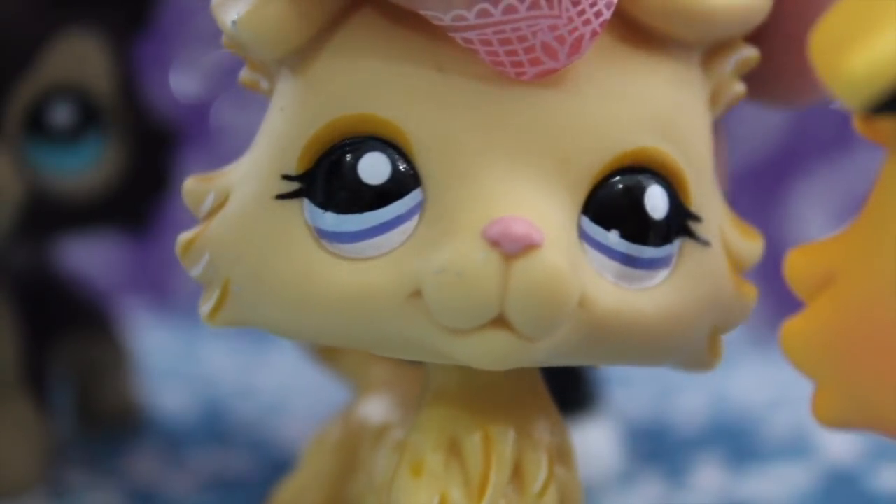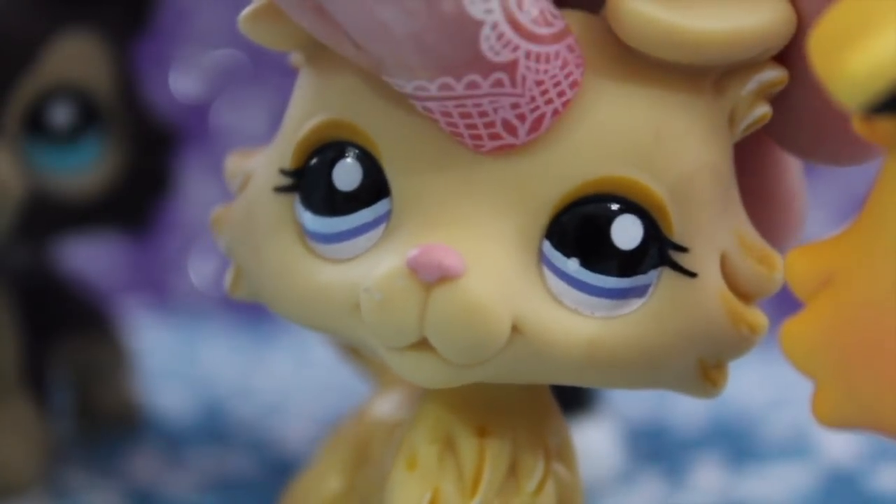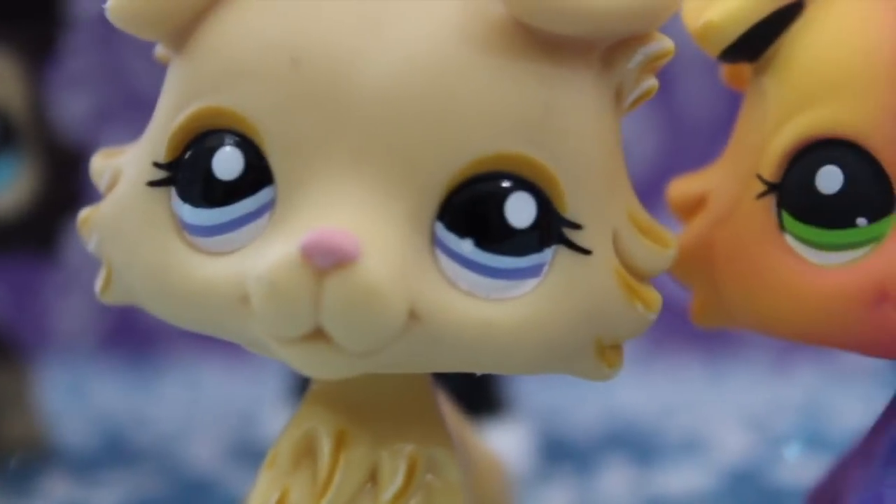Another difference is the eyes. The authentic collie has glossy eyes, but the fakes have dull, matte eyes. The difference is pretty noticeable.